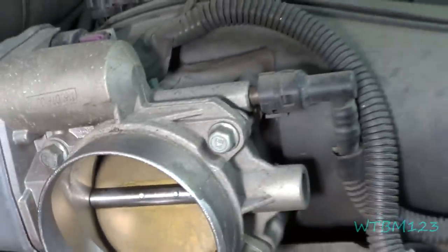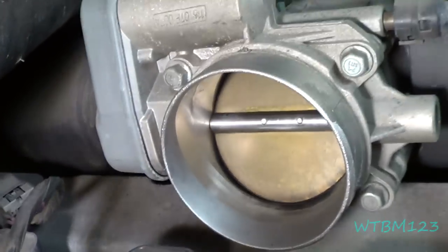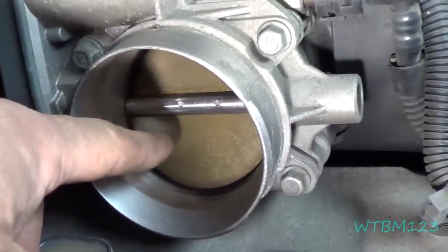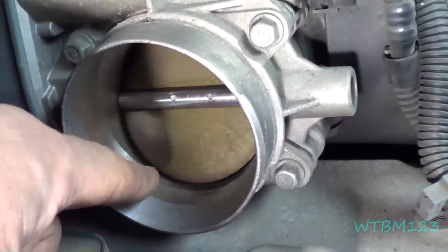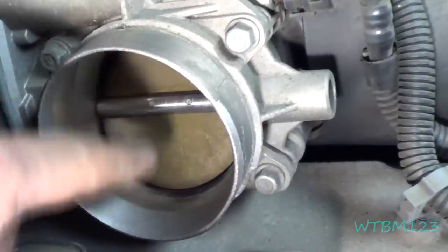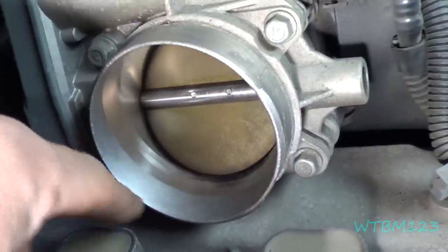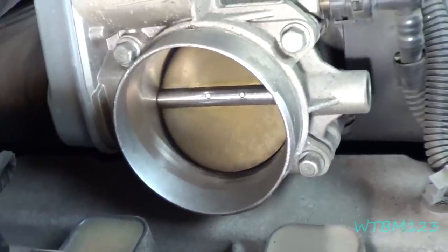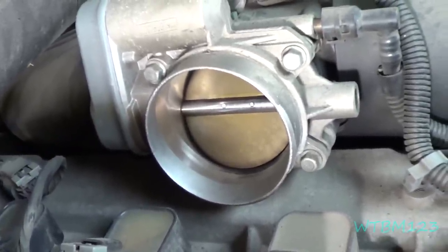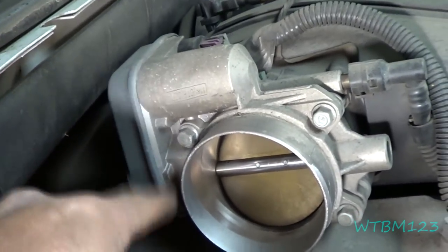We'll disconnect that line and that wire, take the three bolts out, and pull this right off. One thing — don't mess around too much. You could turn the key on, have someone step on the gas to open the throttle, and clean it there. The only issue is carbon chunks might wash down into the motor, so that may not be the best approach. Also don't start pushing this throttle plate open and closed — a lot of people clean the throttle body and then it idles at 2,000 RPM or better because of that. There's a stepper motor here and it's all electronic — no cable.